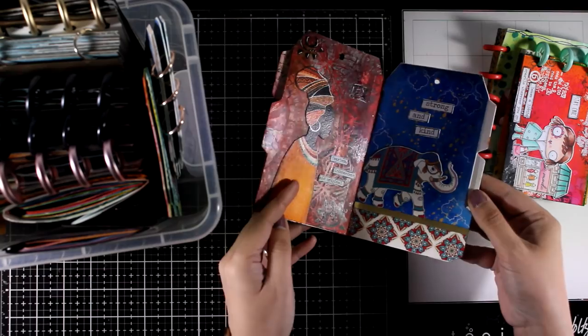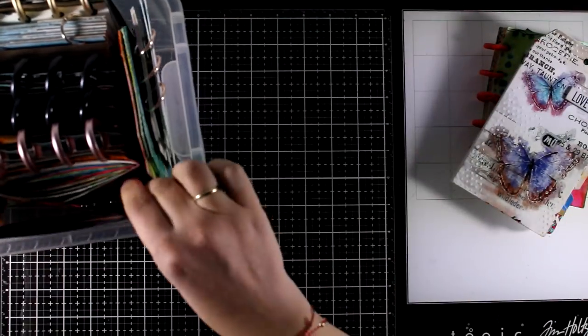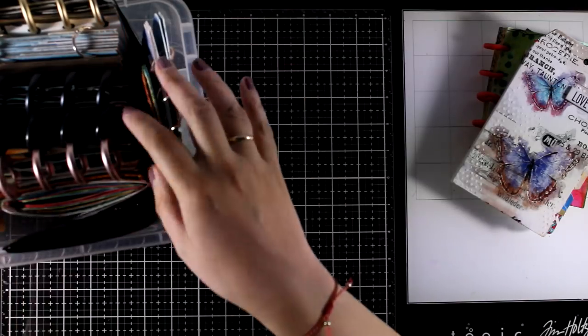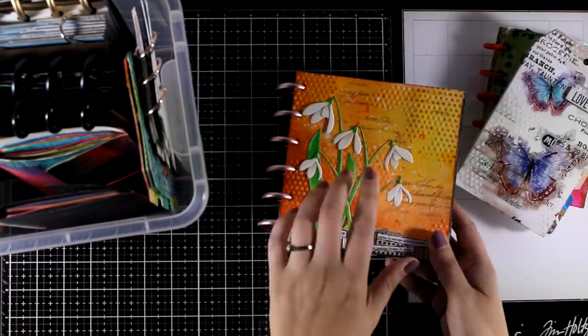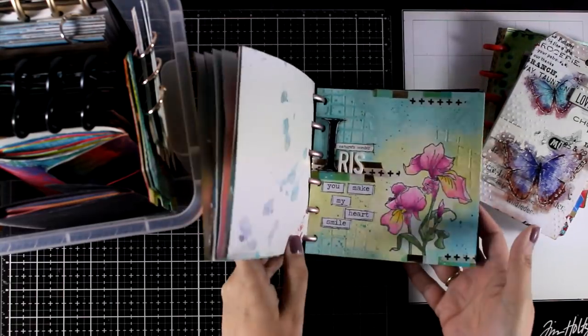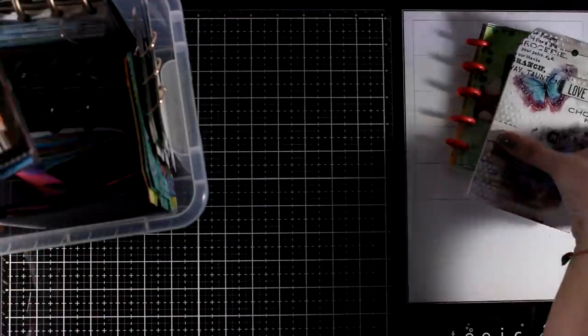Here is another one where I use transfer on all the pages, and I have a bunch of other examples here. Here is a bigger one which is 6x6 — it is an ongoing project and it is my alphabet flower art journal. Everything I am showing you here is already a video on my YouTube channel, so if you haven't seen that you can go back and check it out.